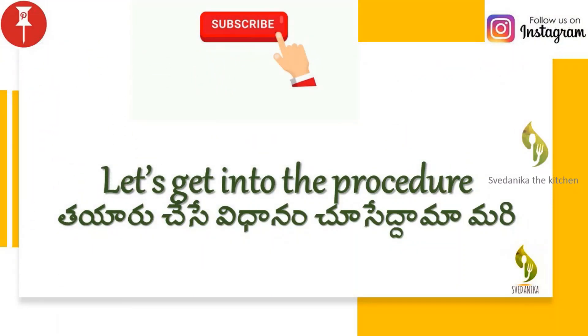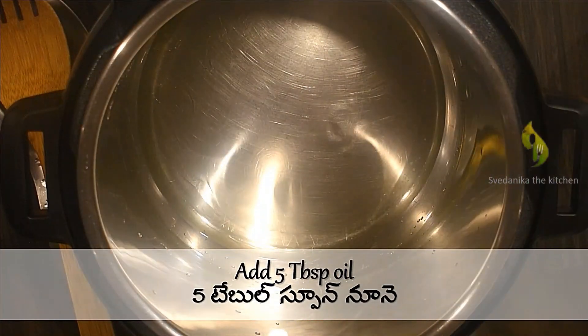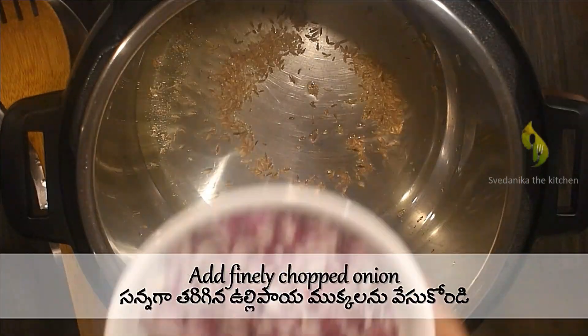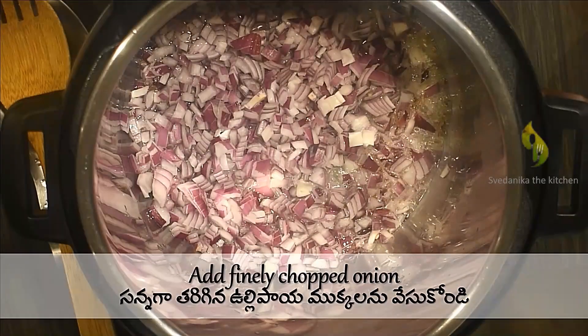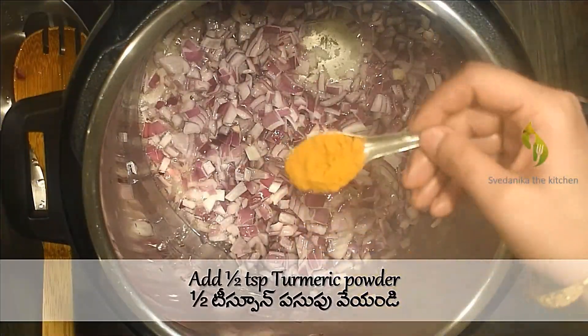Without wasting time, let's get into the procedure. Turn on the Instant Pot on sauté mode, and when the inner pot is hot, add five tablespoons of cooking oil. Once the oil is hot enough, add half a teaspoon of cumin seeds, then add one cup of finely chopped onion. Sauté in oil for a minute, then add half a teaspoon of turmeric powder.